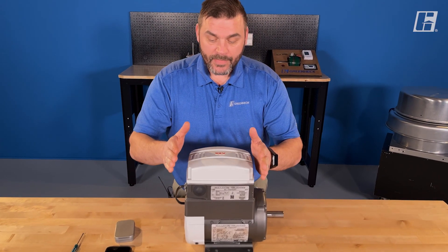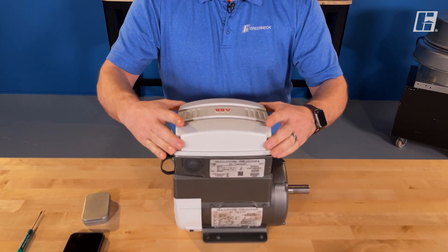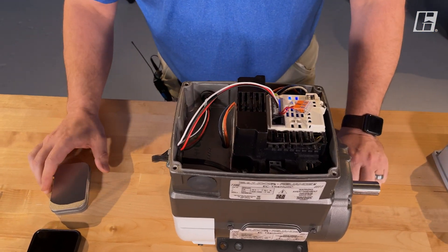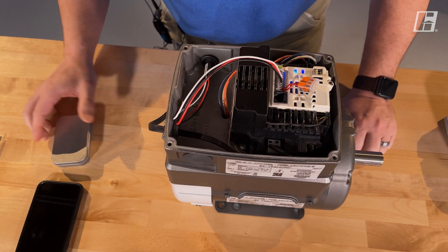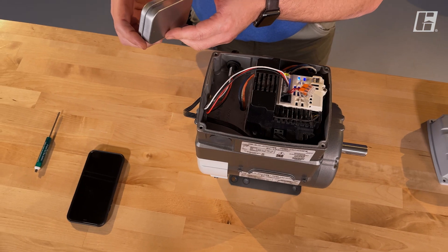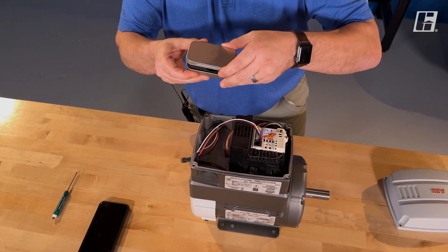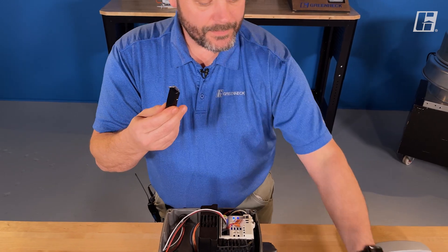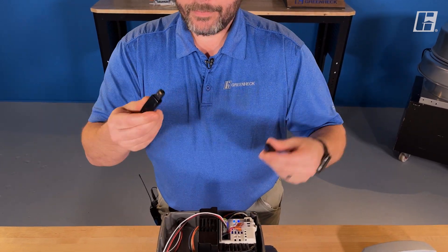First thing we need to do is remove the cover from that drive. To use the mobile app on this one, we will have to procure a Bluetooth copy stick. Once you have this, all you do is open her up, pull the copy stick out, and pull the cover off.